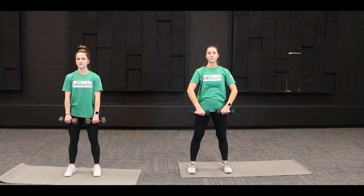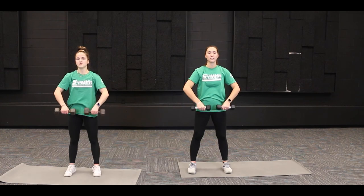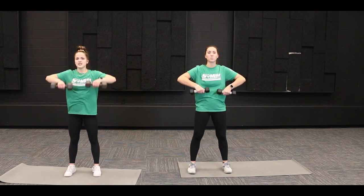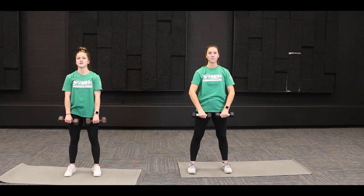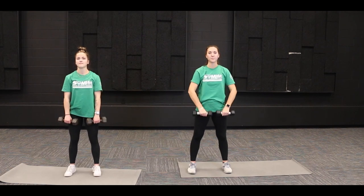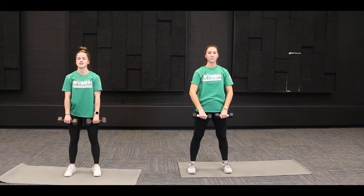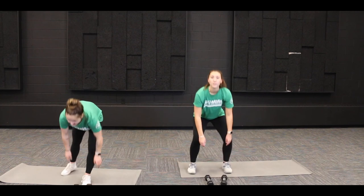We're going to do ten of these together. One, two, three, four, five, six, seven, eight, nine, and ten. Awesome job, you guys!